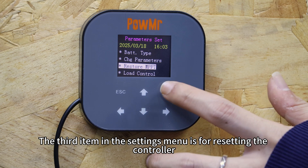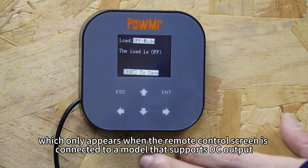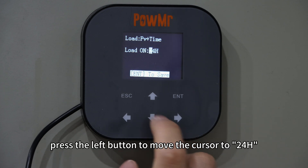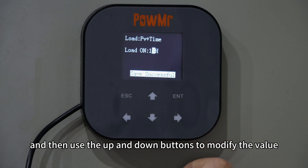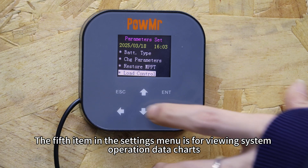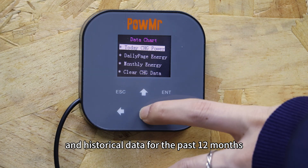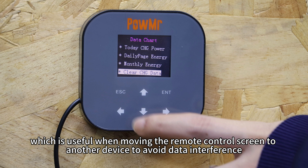The third item in the settings menu is for resetting the controller. The fourth item is for setting the load mode, which only appears when the remote control screen is connected to a model that supports DC output. You can switch modes using the up and down buttons to adjust the corresponding running time, and press the left button to move the cursor to 24H. The fifth item is for reviewing system operation data charts, including daily, monthly, and historical data for the past 12 months. You can also clear the charging data, which is useful when moving the remote control screen to another device to avoid data interference.